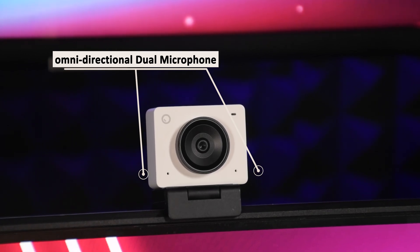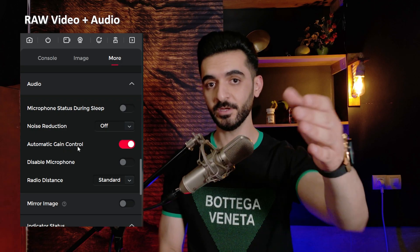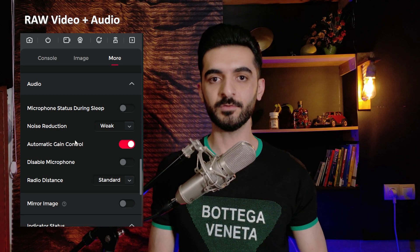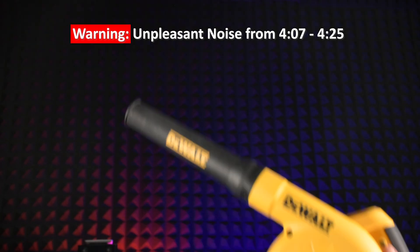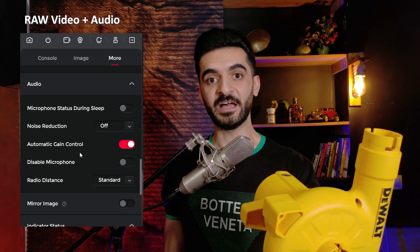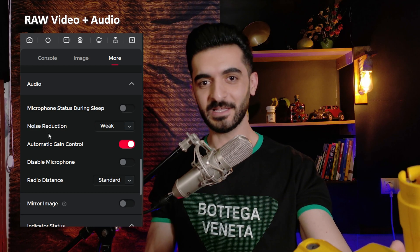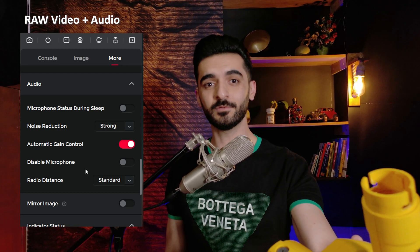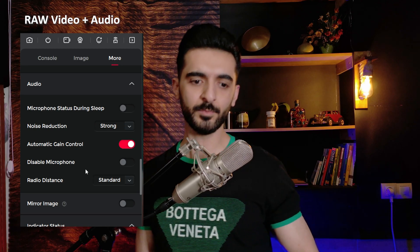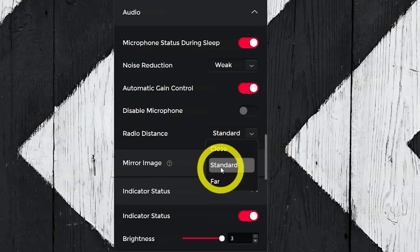The microphone performance is average — it might be fine if you have an isolated room, and there are multiple noise reduction methods. Here's how I sound with noise reduction off, then weak, then medium, then strong. I'm also going to demonstrate with noise around me: noise reduction off, then weak, then medium, then strong. It's not going to replace your microphone, but it's good enough for video calls if you're close enough. It has some other features we'll cover in the app test.